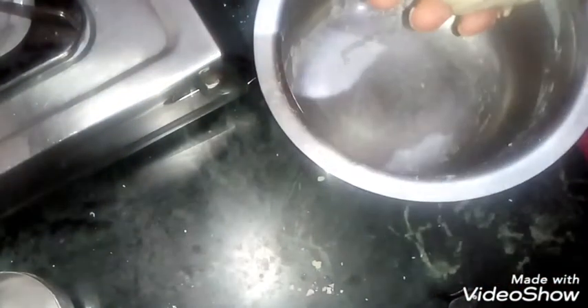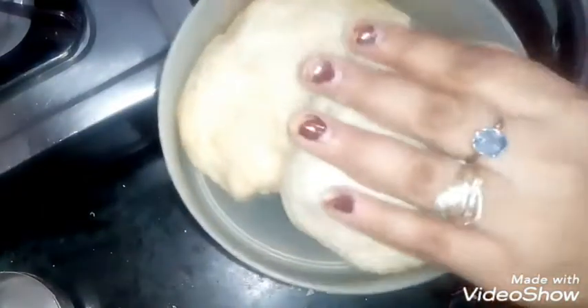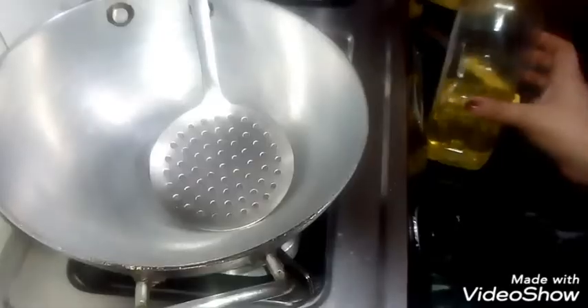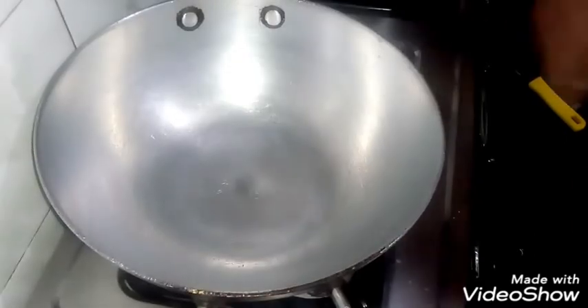Put it to rest. Cover it and leave it for 10 minutes. Now I am going to add rice bran oil — you can also add whatever oil you want.